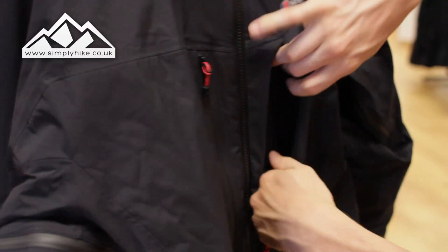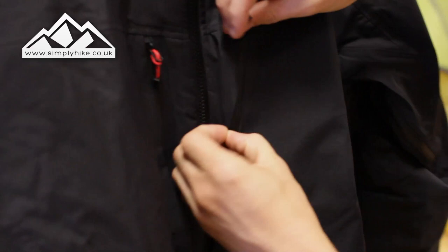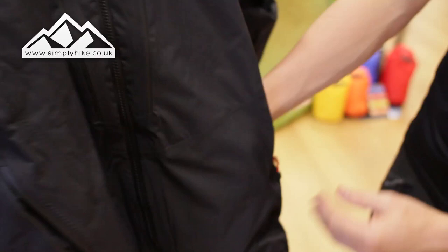Let's go through some of the features now. You do have two chest pockets, which are nice and long and spacious — you can easily fit your OS maps in there. They've actually seamed the zip and there's also a little storm flap as well, so whatever you pop in there is going to stay nice, safe, secure, and dry.